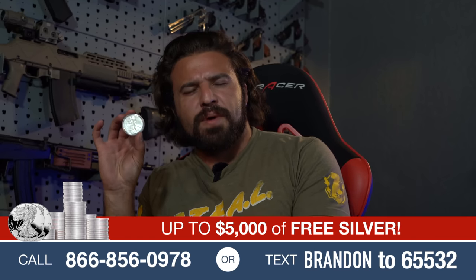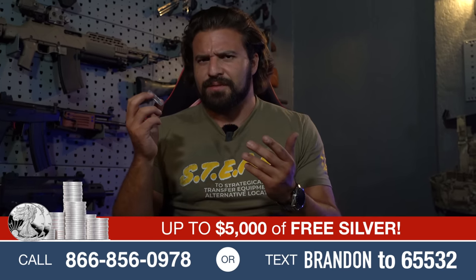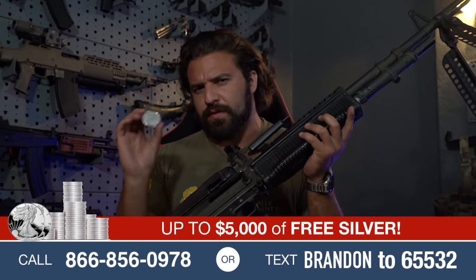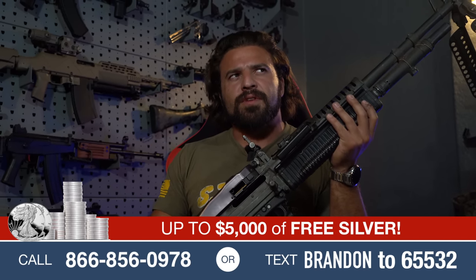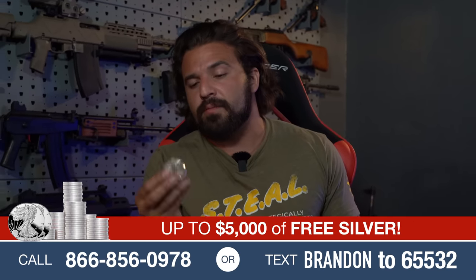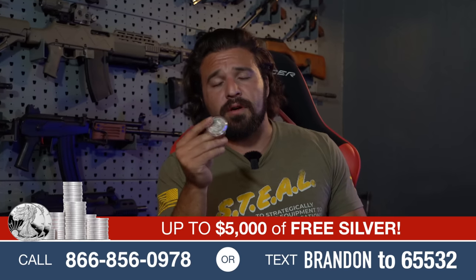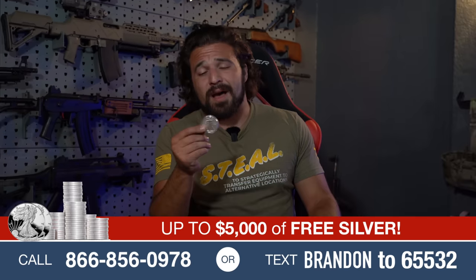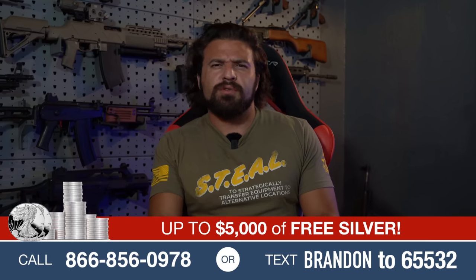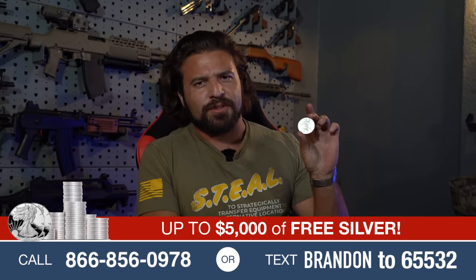This is a silver coin from our newest sponsor, American Hartford Gold, who is the largest retailer of gold and silver in the United States. They've delivered around $2 billion worth in gold and silver. Silver doesn't really seem like a bad hedge — silver has always been worth something. The only thing that makes the U.S. dollar worth something is the word of the United States federal government. With unprecedented inflation and a bunch of other things going on in the economy, American Hartford Gold has thousands of five-star reviews. If you tell them I sent you, they can give you up to $5,000 of free silver on your first order. Check them out using the links in the description, or text Brandon to 65532.